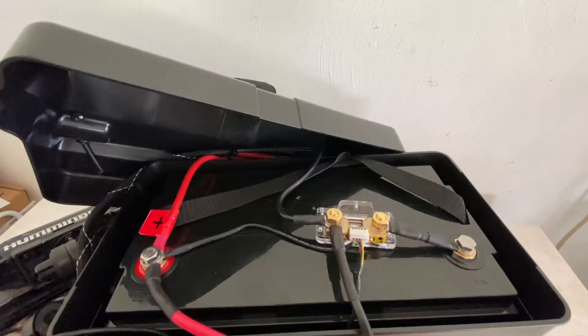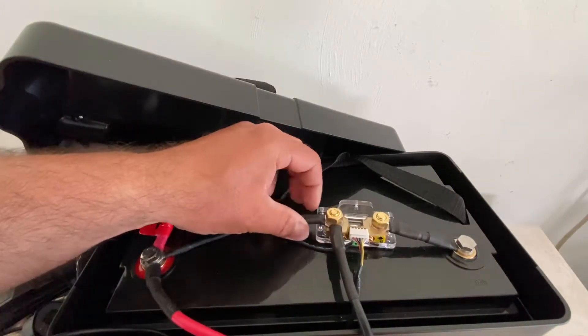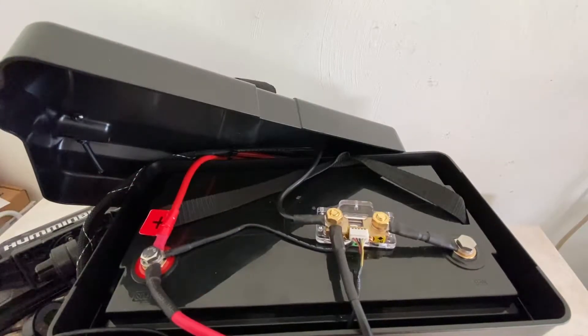I've got a frequent request from people asking how I set up my meter shunt to see how much amp hours I have left on my battery. This is a 100 AH lithium battery from Amped Outdoors. It's actually pretty simple once you've learned how to do it.